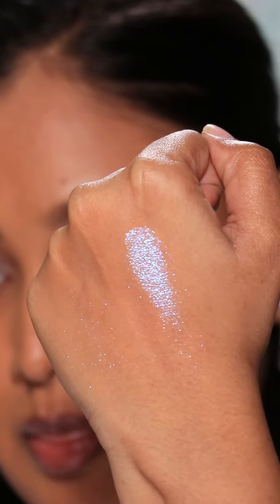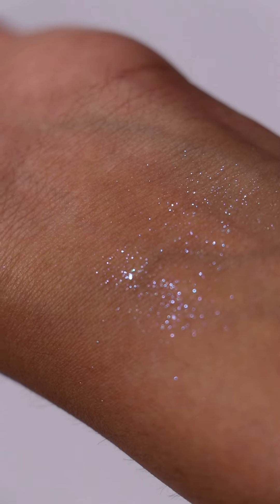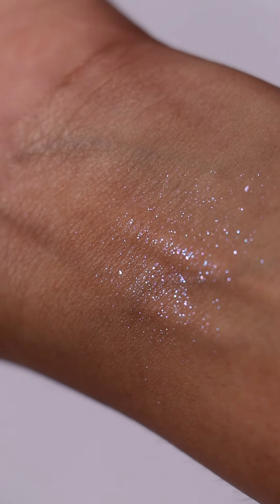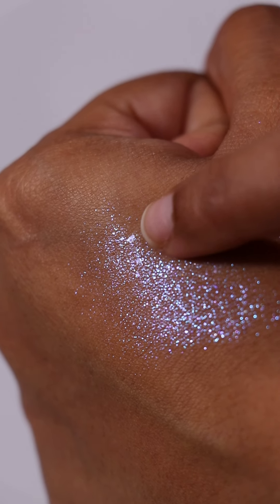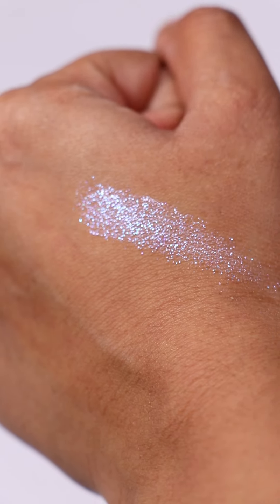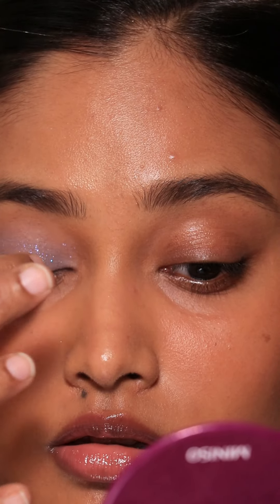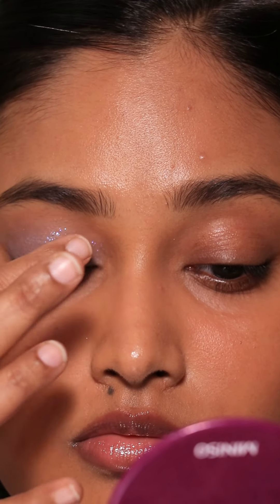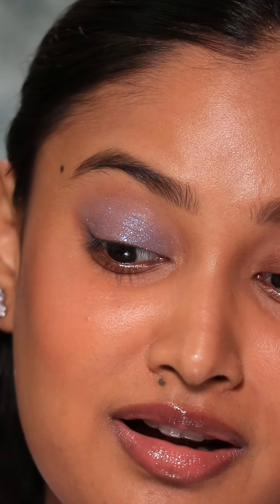Now let's talk about the Star Bomb eyeshadow. If you search for reviews, you'll end up seeing two kinds of reactions: one set of people praising the sparkly iridescent finish, and another set bashing the inconsistent formula. Some loved it while some found the finish to lack consistency, especially in the way it glided on the skin. Both of them are true. 002 is the shade I got — it's an iridescent twilight blue shimmer eyeshadow.